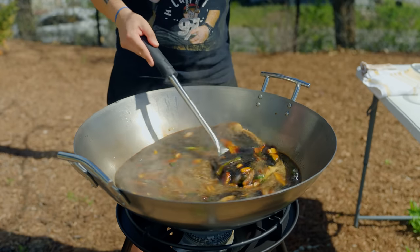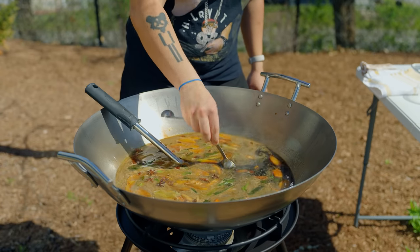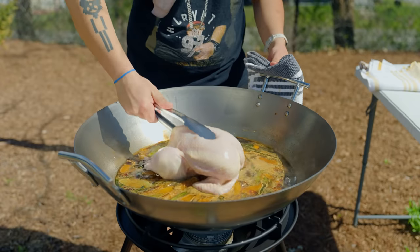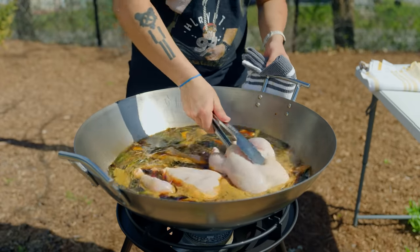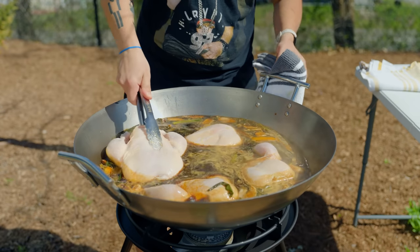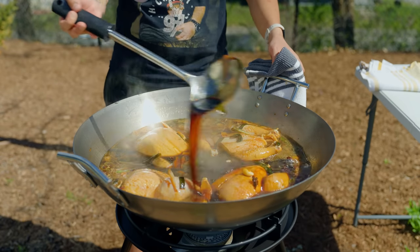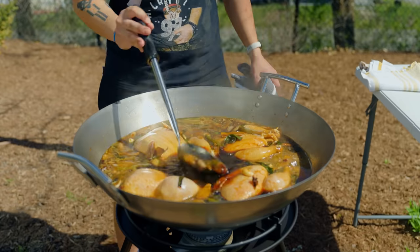2 tablespoons. Bring that up to a gentle simmer and give the chicken elixir a sippy. Tastes pretty Chinese to me, so in goes our chiclets, around 3 pounds each. Originally we were gonna do like 8, but 4 is a good number — 1 each for everyone in the studio to take home. Give it a few whirlpools and a few ladles over the top for good fortune, and then say farewell to your favorite chicken.